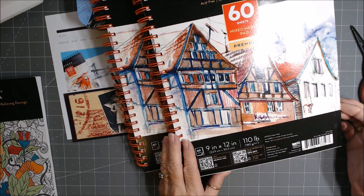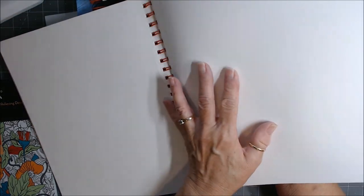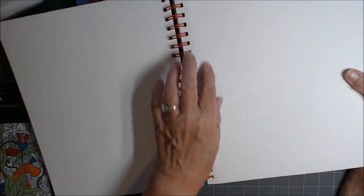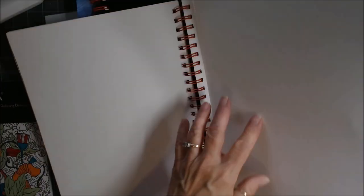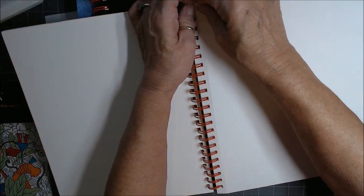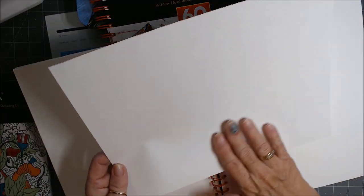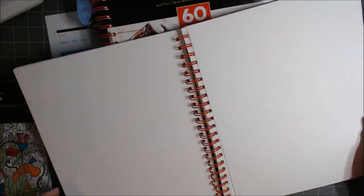There are 60 sheets, and since each sheet is double-sided, you get 120 usable surfaces. This is just the most gorgeous paper, and I didn't want to open it until now. It comes with a perforated area to crease — my suggestion is crease it front and back a couple of times, and then you should easily be able to remove it from the book. Look at that — this is beautiful paper. It is smooth on one side and has a little bit of texture on the other side. This is going to be very fun to work with.